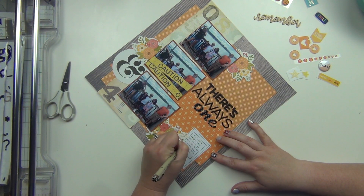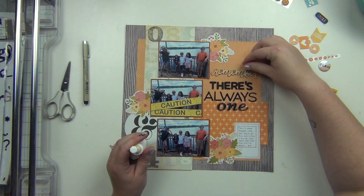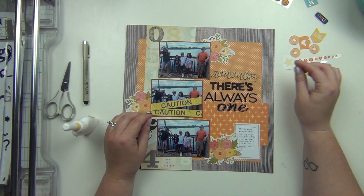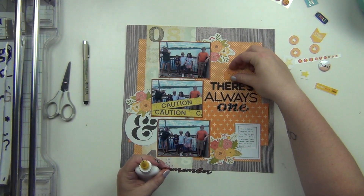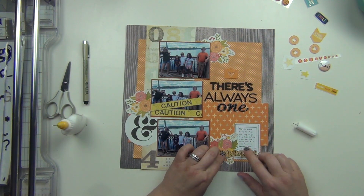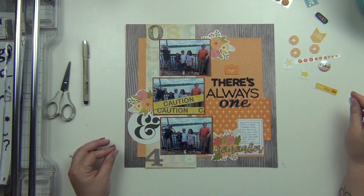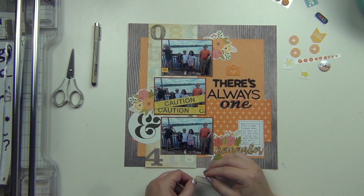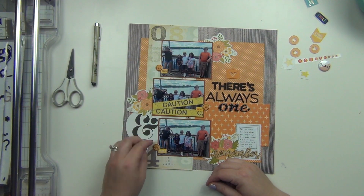I start working on all the little pieces here. I'm going back and forth — do I want this piece up above the title or down here next to the journaling? I can't decide, going up and down and back and forth. Eventually I decide I'm going to put the camera up above the title and put the 'remember' piece down here. I just really like the way it lays perfectly across the floral and the bottom of that card. Then these little stickers say 'this,' 'that,' and 'there,' and I have these little emoji stickers.